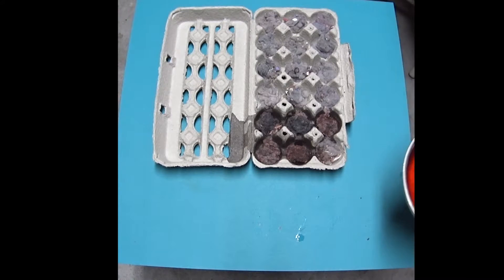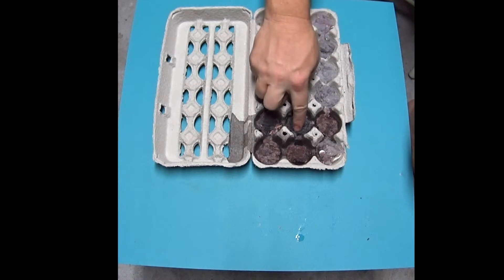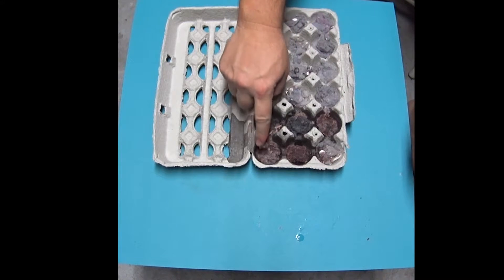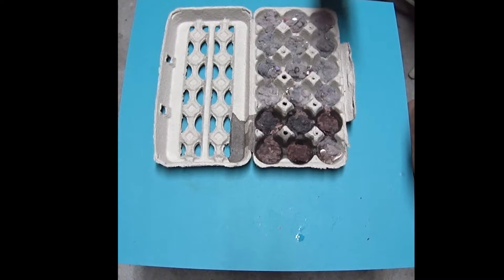I got some more wax heated up and I'm just going to coat this right here. You can see this is coated already. Basically you want to get the lint coated in wax.